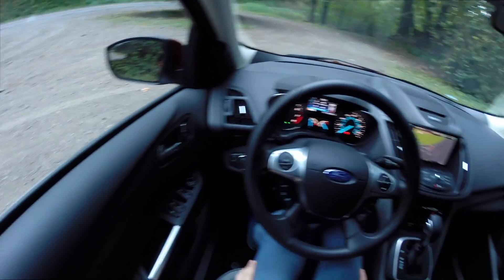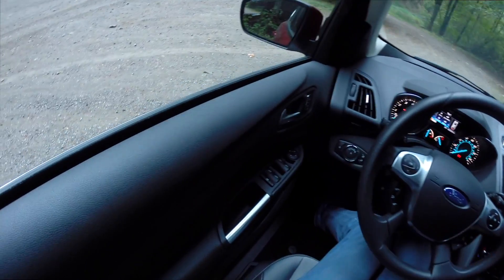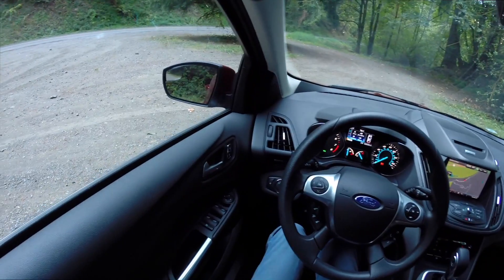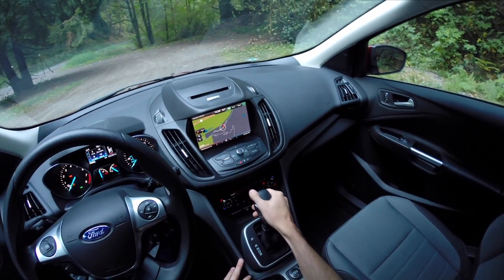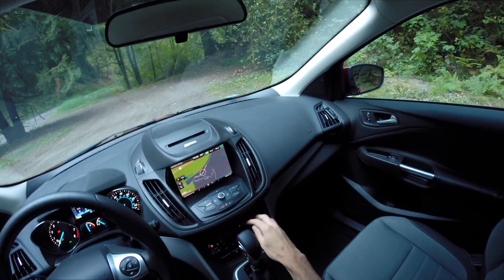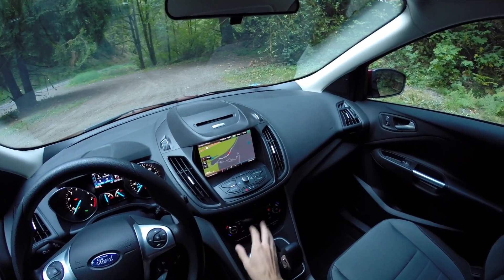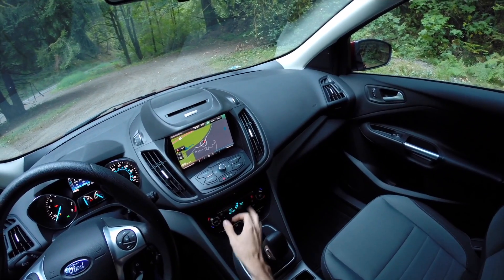There's plenty of leg room. I'm about 6'1" to 6'2" and I've got plenty of space. The front seat is very comfortable with 10-way adjustment so you can get it in a position that works well even if you're pretty tall. The gear selector, when in park, kind of blocks the AC system, but once you're in drive it's mostly out of the way.